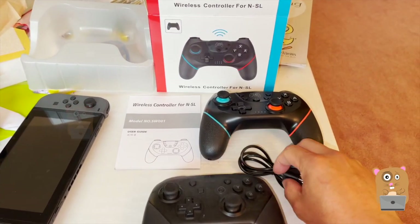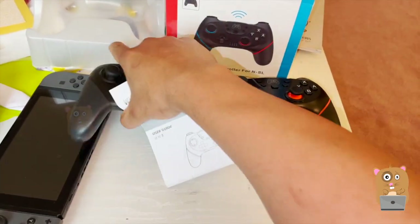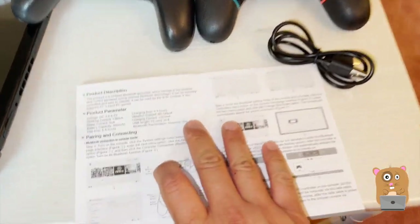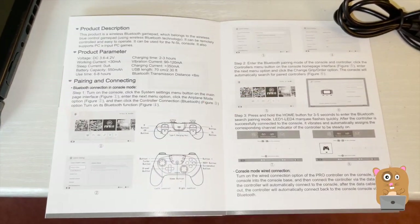I bought this a few weeks ago. The reason I got this rather than another Pro Controller is because the Pro Controller is about $60 and it rarely ever goes on sale.